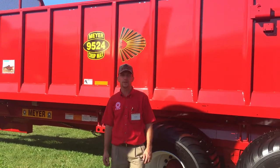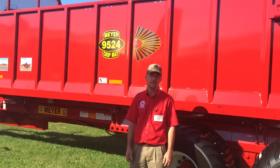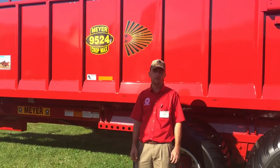Hi, I'm Troy Meyer from Meyer Manufacturing. We're here today to give you the basics on the Meyer CropMax manure spreader line.